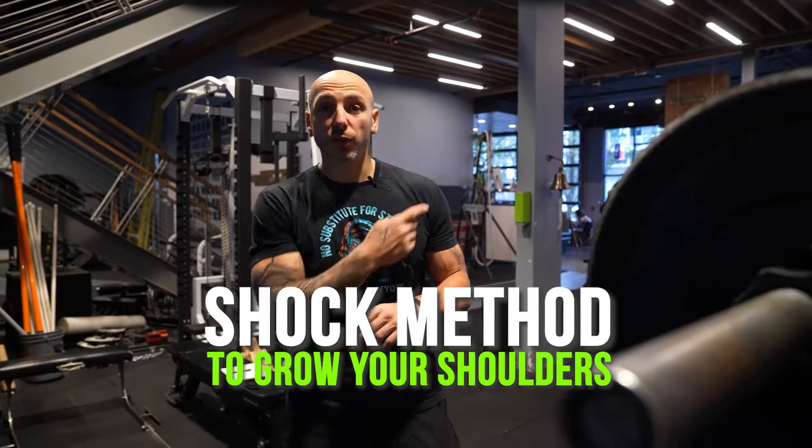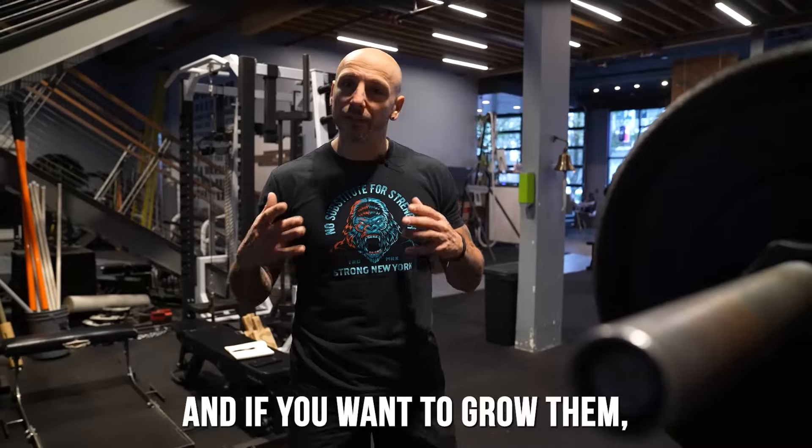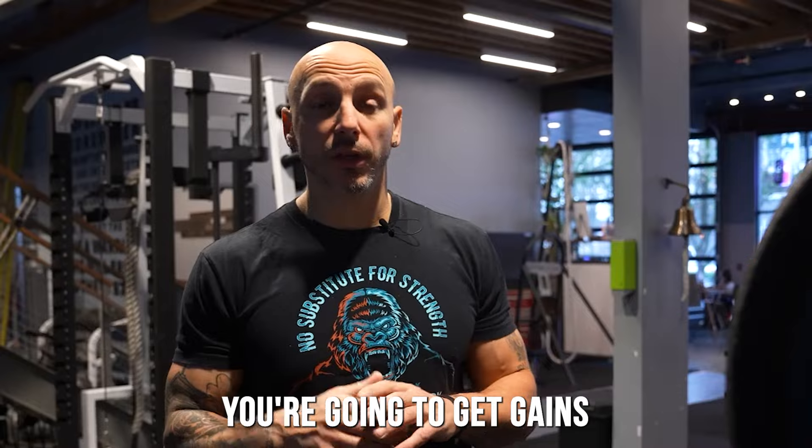Here's a shock method to grow your shoulders that I learned from Christian Thibodeau. A lot of times people don't focus on their shoulders in their programs, and if you want to grow them, put this into your new program. I promise you, you're going to get gains.